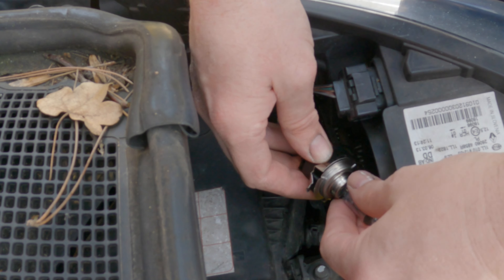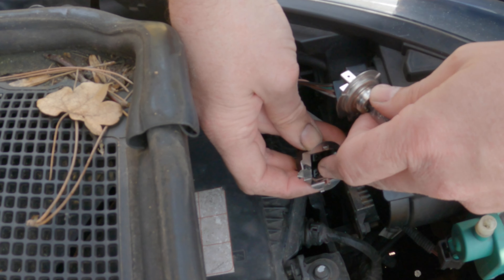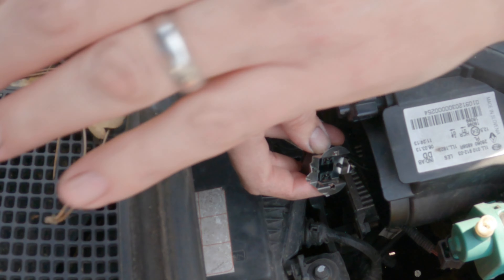So now you've got the bulb, just wiggle it out, and you've got the prongs. So it's a H7 bulb, easily available.